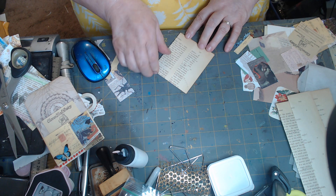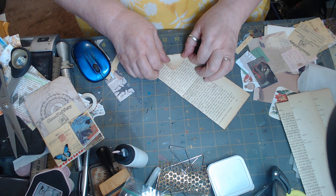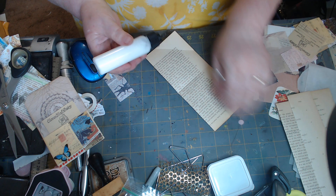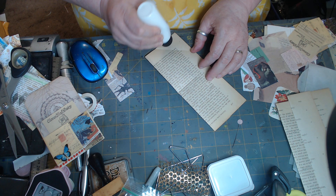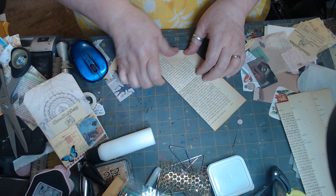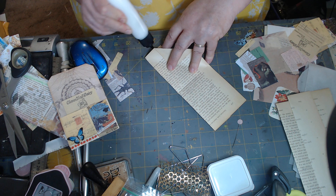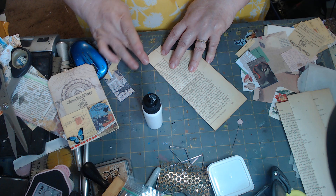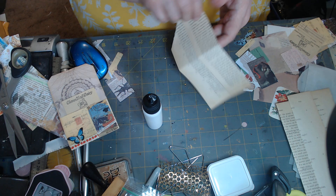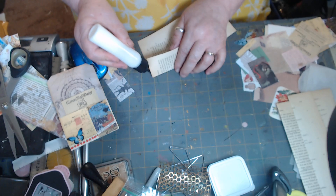She opened this up and folded this right here down, so let's glue this down. Let's glue down right here for that tuck. Let's see how much glue we've got everywhere — okay, and then we have this right here.